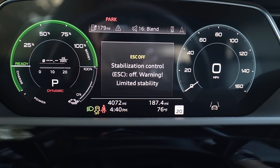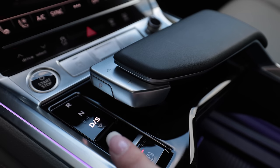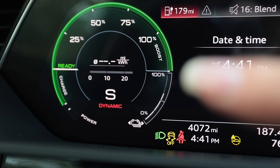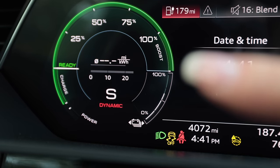Next to the drive select mode area there is a button for traction control — I can put it into sport mode or hold it down to fully defeat ESC. In regular drive mode, I have 355 horsepower on tap. In sport mode, the power meter goes past 100% and shows boost — that's for the full 400-plus horsepower. Let's see what this thing can do.